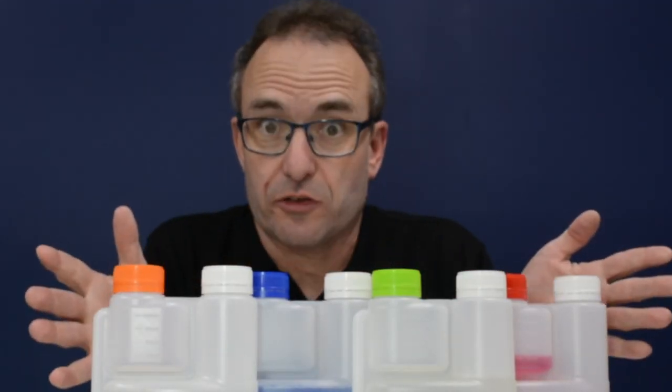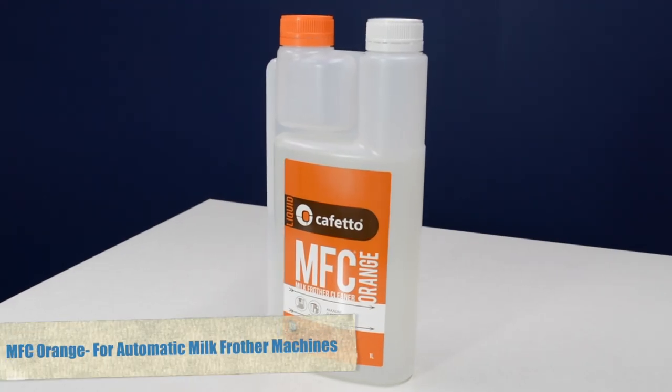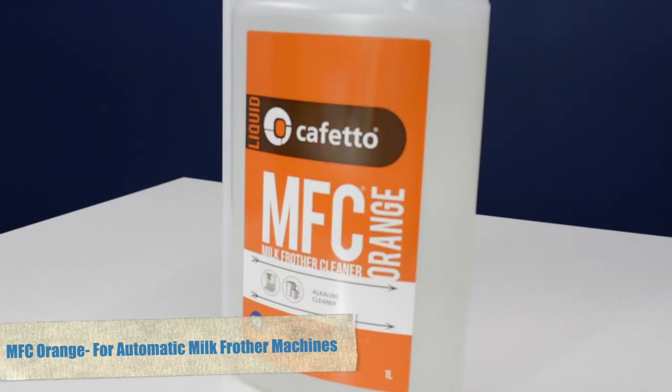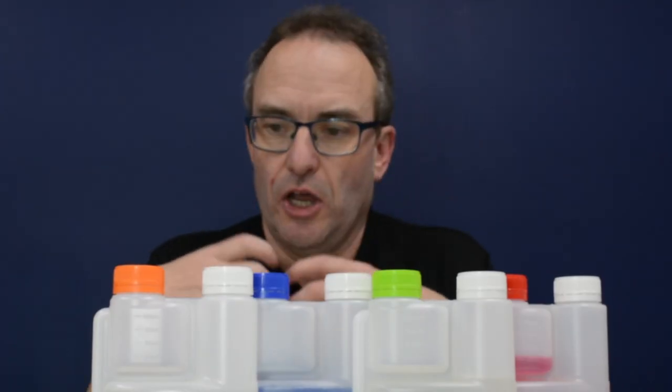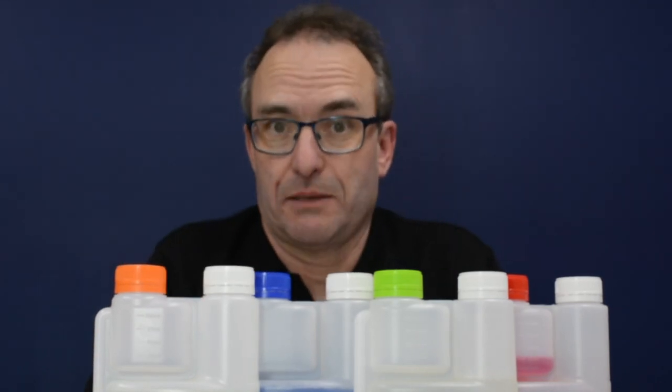So that's the mainstream range. What about the other two? MFC Orange is for automatic milk frother cleaners. So instead of a manually arranged wand, if you've got an office machine or one of the devices that does the milk automatically, this is specially made for automatic machines.